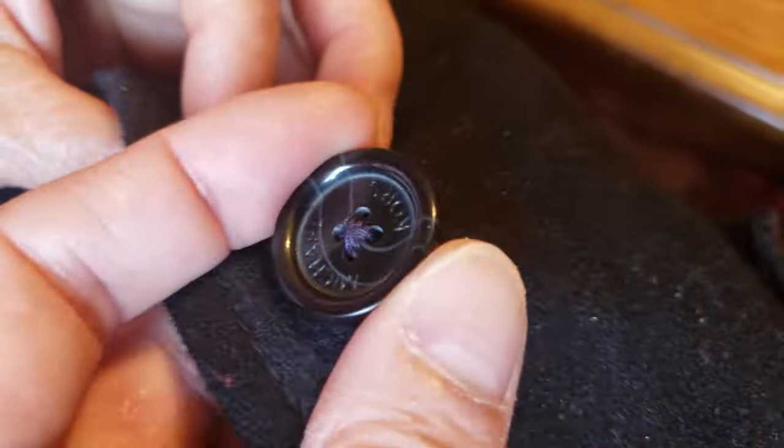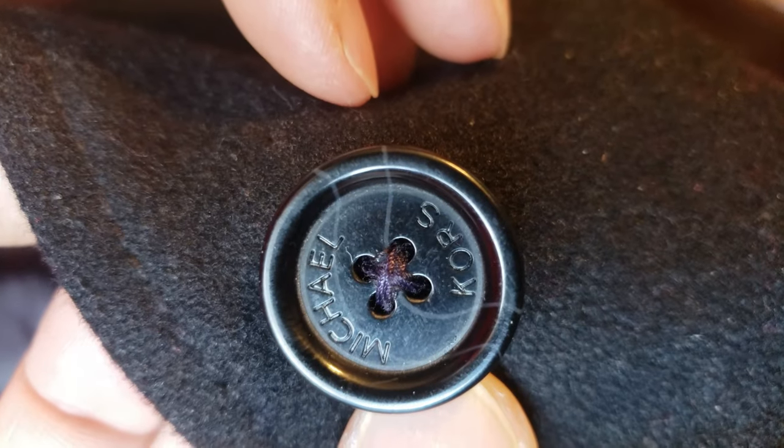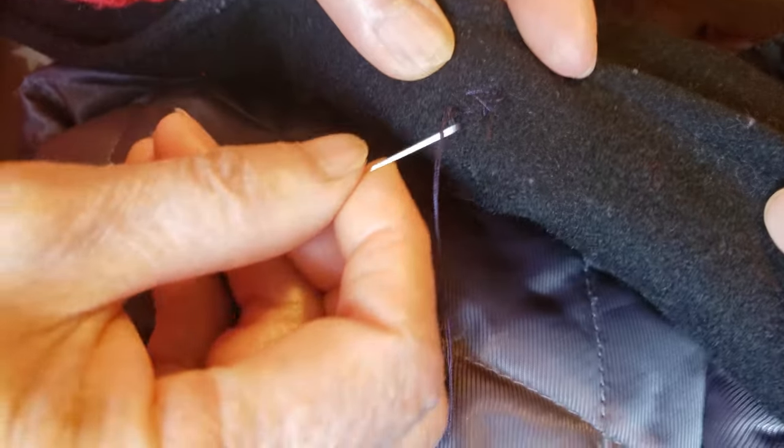Here's what it looks like — it feels very sturdy, it's not loose. Here's what the top looks like — kind of like an X shape. And here's what the bottom looks like. The bottom doesn't have to be very pretty.